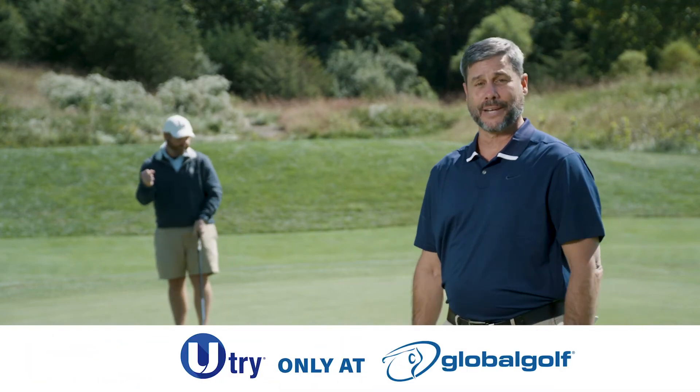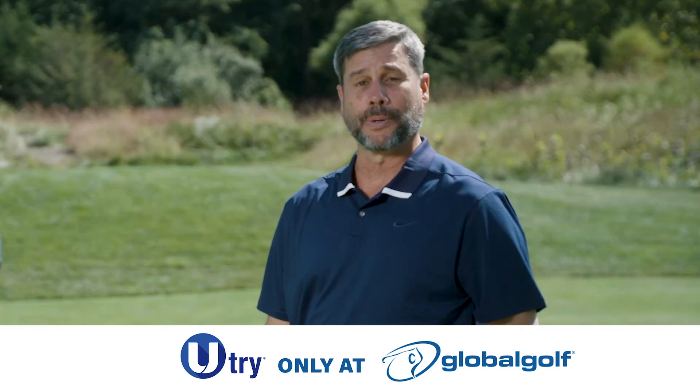To sign up for U-Try and find the perfect set of new clubs for your game, go to Global Golf.